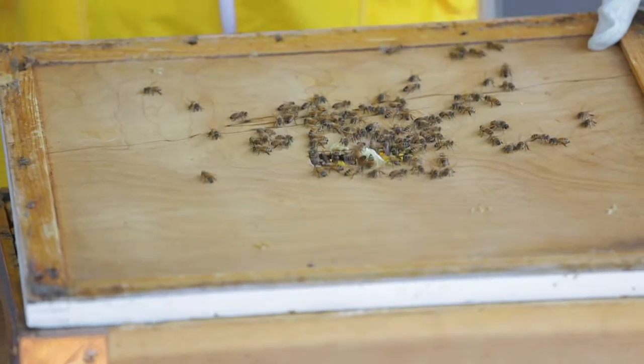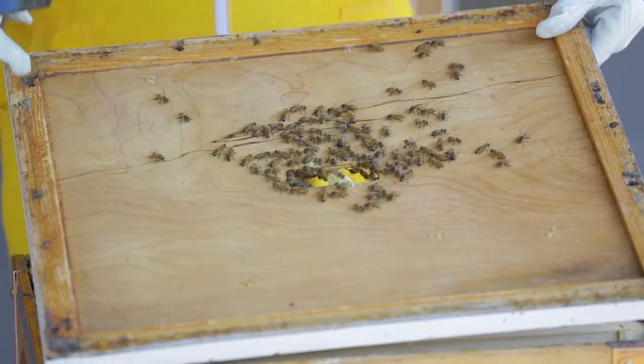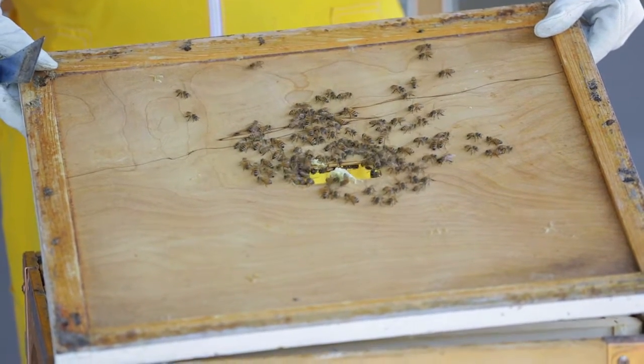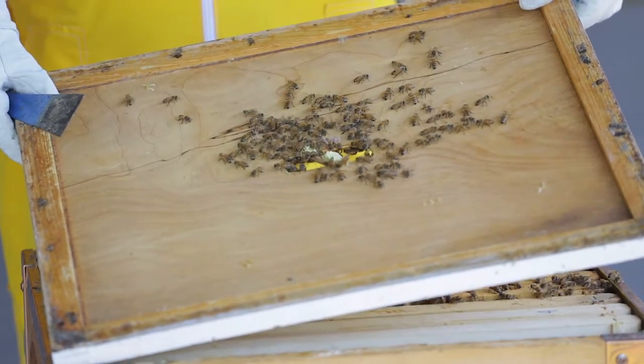Now we're opening the inner cover, where we'll see all of the bees. This inner cover acts as a great moisture barrier and insulation for the beehive, certainly during the spring and summer, and more importantly during the winter time.